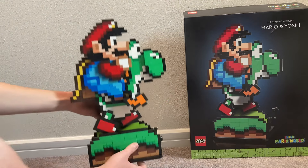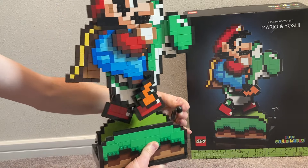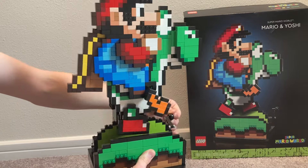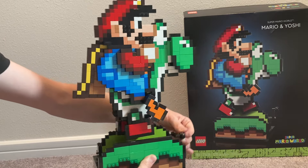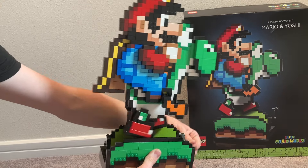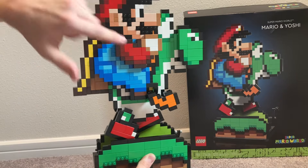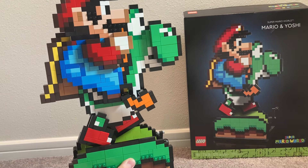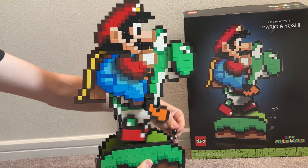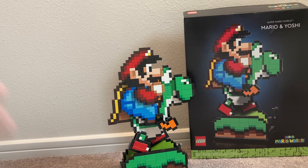Now for the walking animation: you can see Mario's cape moving, Yoshi's feet and arms bouncing up and down — it just looks like it's actually from the game. The legs and arms and the cape all move together, and the hills even have a slight bounce to them, giving it a realistic game-like feeling. This is super cool — I love how this looks and it's just a fun little feature they added to this set.